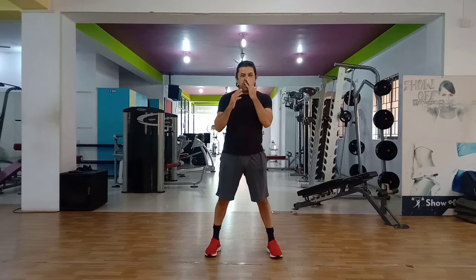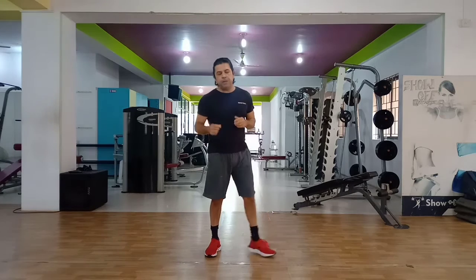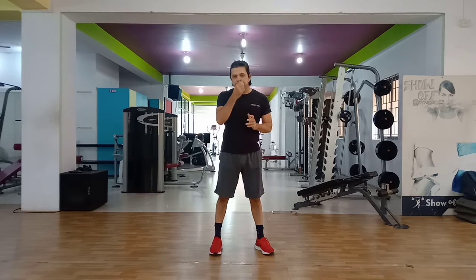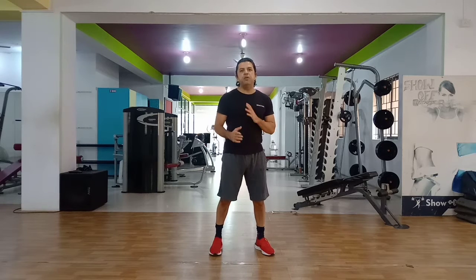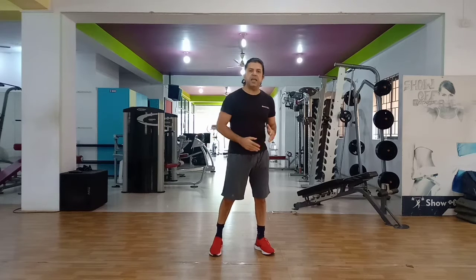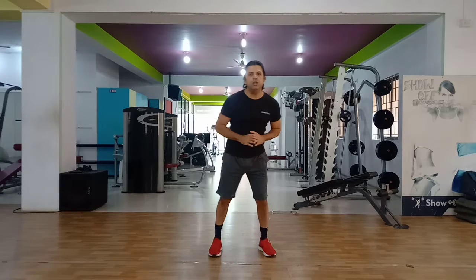Hi, your 60-day challenge starts today. The idea is that you improve on a daily basis — daily, daily. Tomorrow you should be able to do better than what you did today, and in 60 days you should have improved a lot.